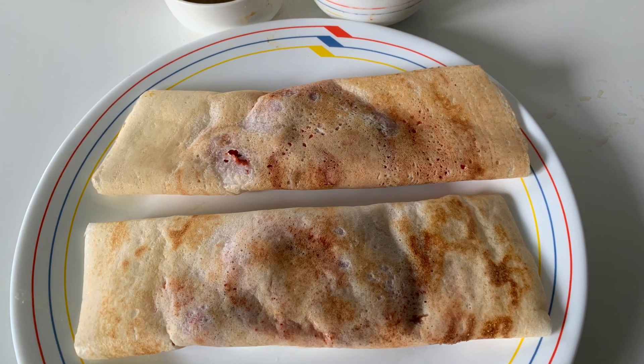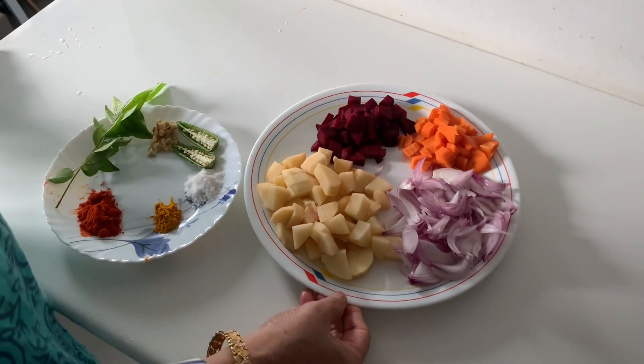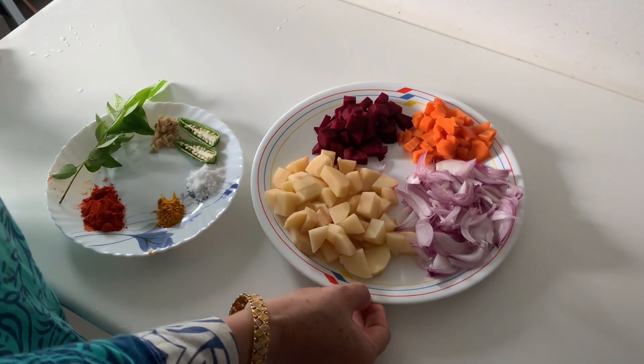Let's start with a hotel style masala. If you want an Indian coffee, it's not a masala masala.